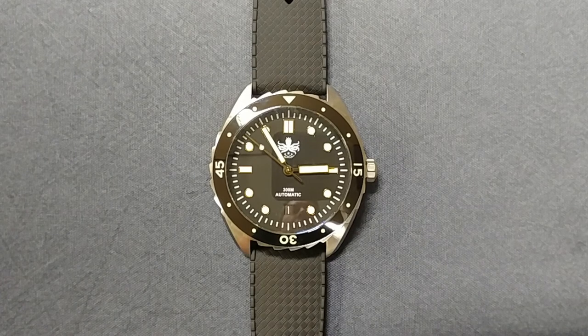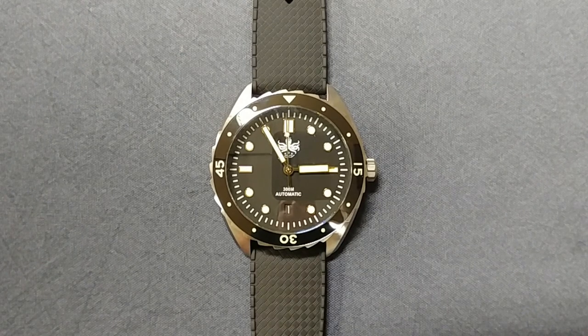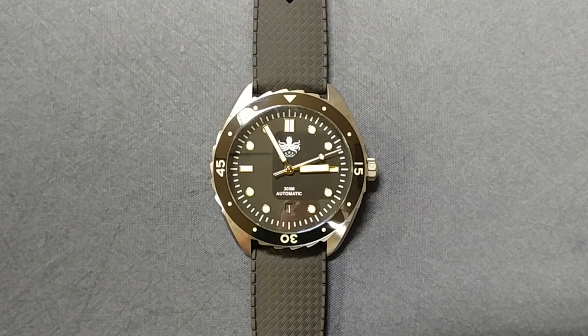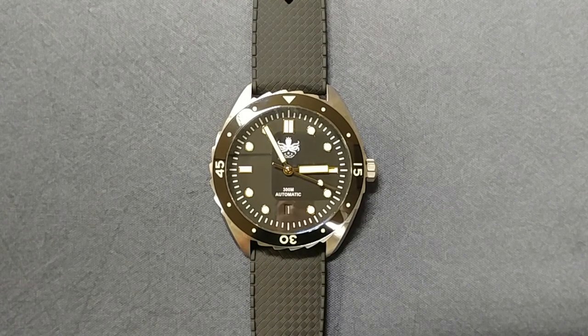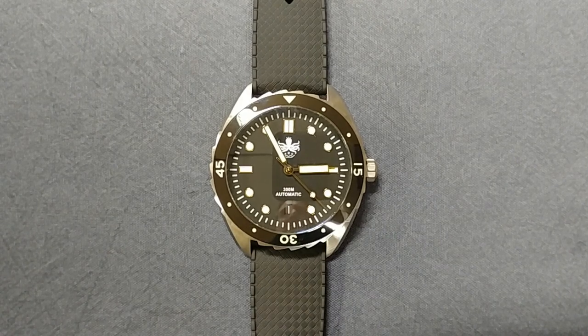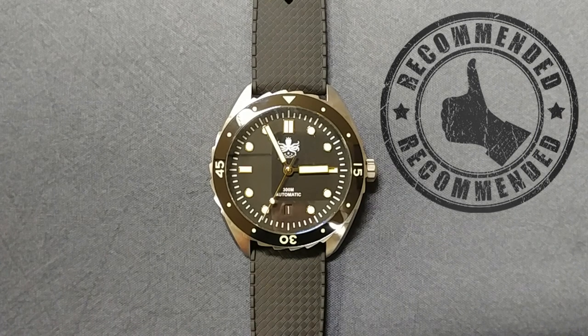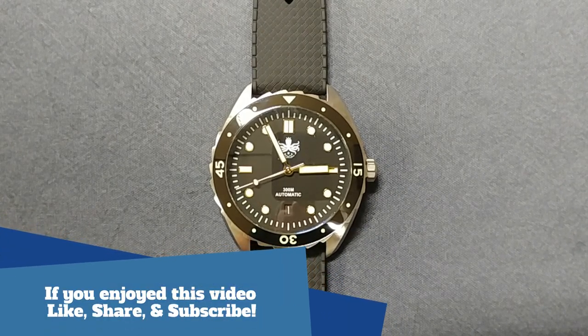Overall, this is simply an awesome watch. I received it from Aaron Dunlap on a watch tour, so I'll be sending it out to the next person soon — but this is definitely my favorite Phoebus to date and I'm most likely going to go purchase one because I really don't want to give it up. It just checks all the boxes for me: I love the size, the specs, the overall looks — it's the complete package. I give this two huge thumbs up. Definitely Phoebus's best to date, and I'm really excited to see what they come out with next. Hope you guys enjoyed this review — leave questions or comments below and I'll do my best to answer. Take care!